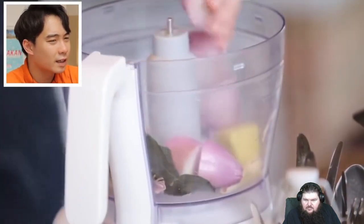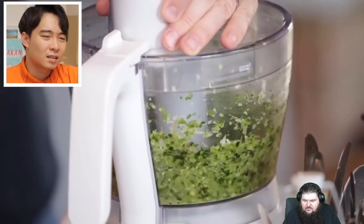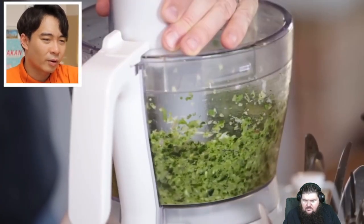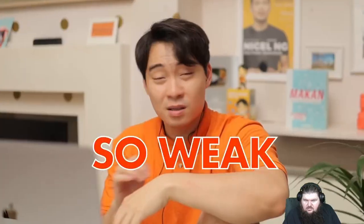Two shallots. Nice bunch of coriander. So that's your paste? That all the ingredients for your paste? That doesn't look like a paste. No galangal, no white peppercorn, no shrimp paste. Just that little sprinkle of cumin not gonna do shit. This curry gonna be so weak.